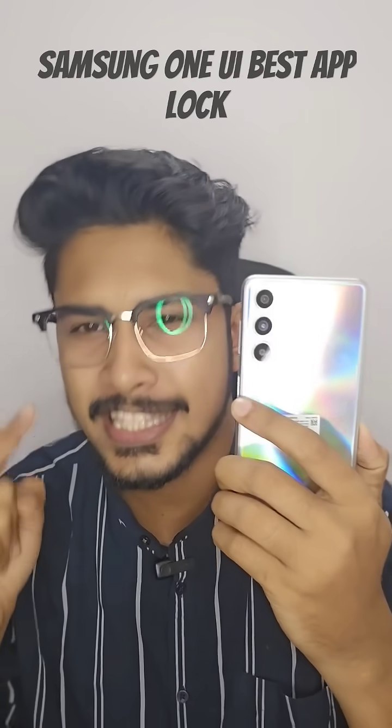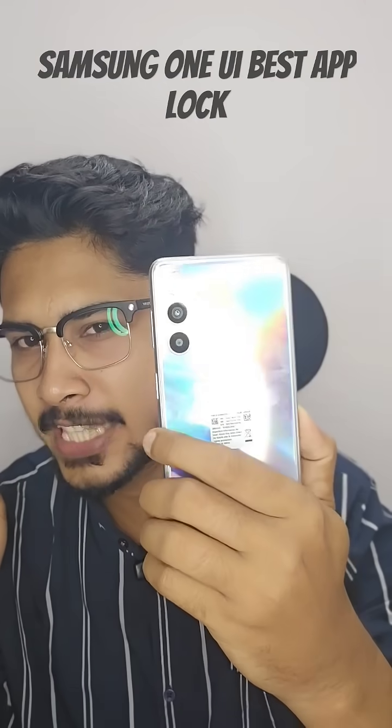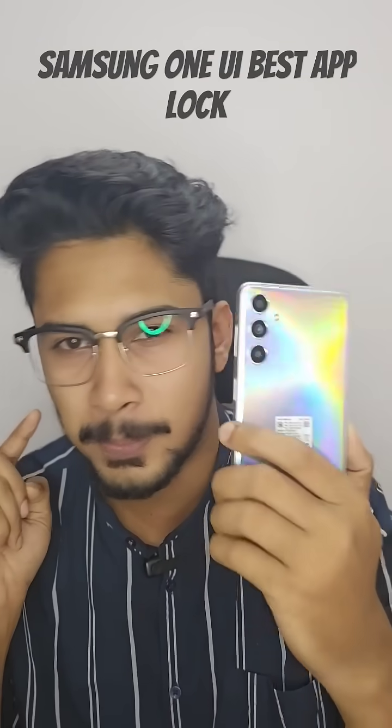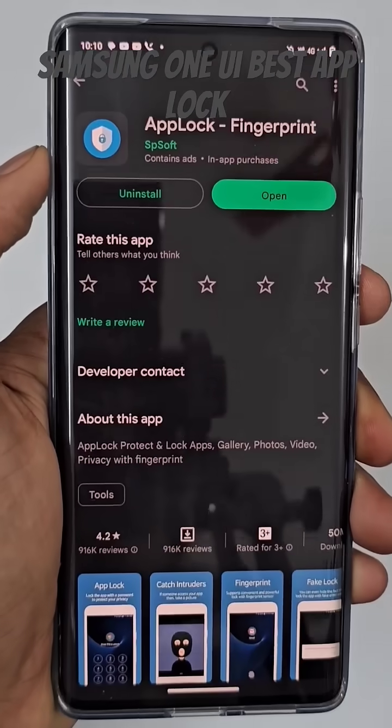Are you frustrated about not having a stock app lock on the Samsung Galaxy A54? No need to worry, because I have tried most of the apps and found the best one — an application from Spsoft.